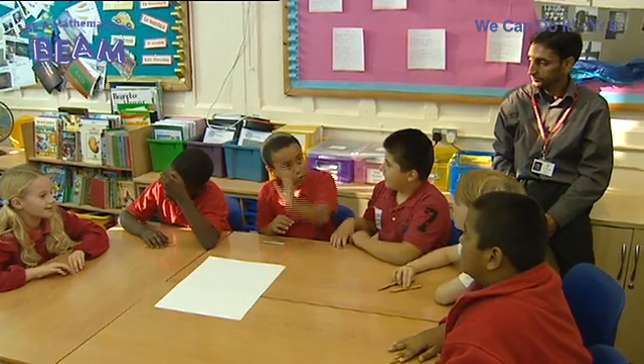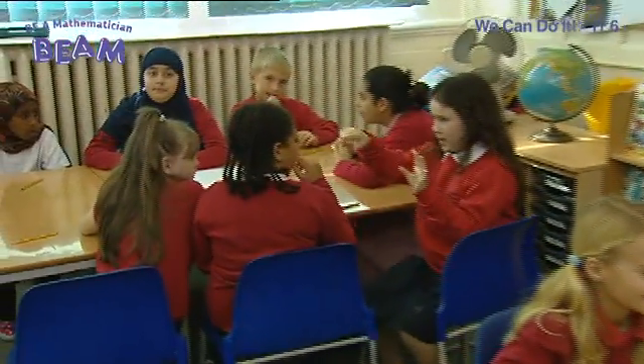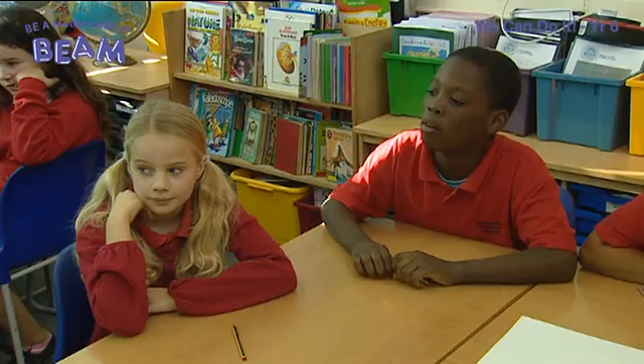Hi, I'm Sue. I'm at Brampton Primary School working with a Year 6 class delivering a lesson from the We Can Do It series. The idea behind the lessons is developing children's mathematical thinking at a deeper level, tweaking their thinking and understandings through higher order questioning, and then discussing their own ideas with each other. Let's take a look.